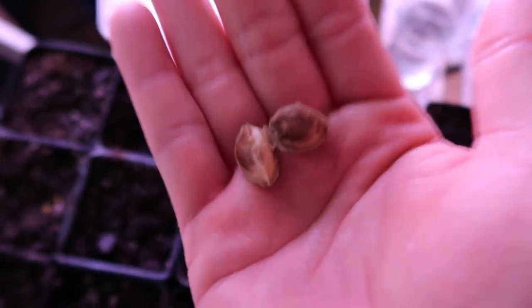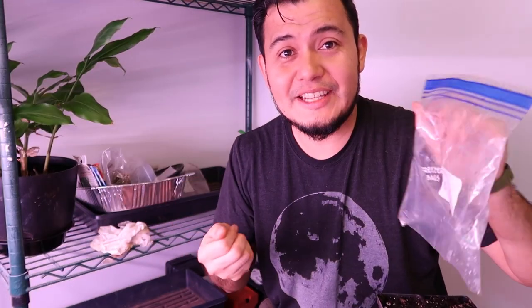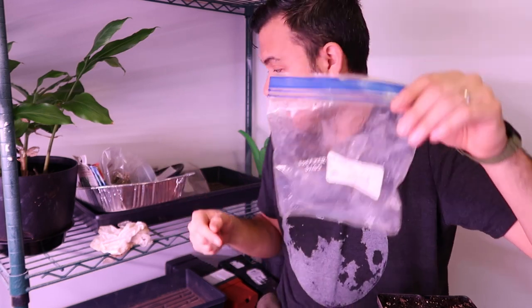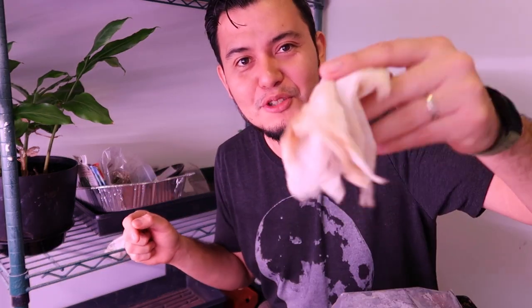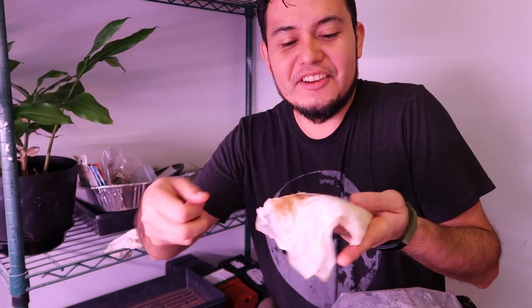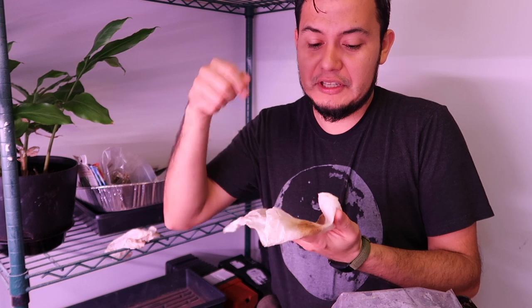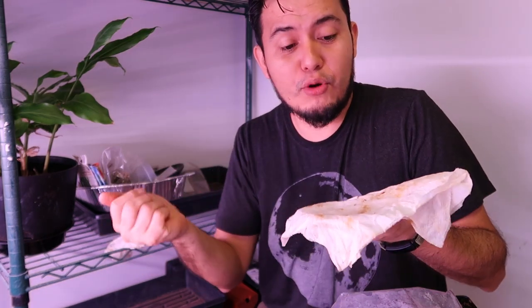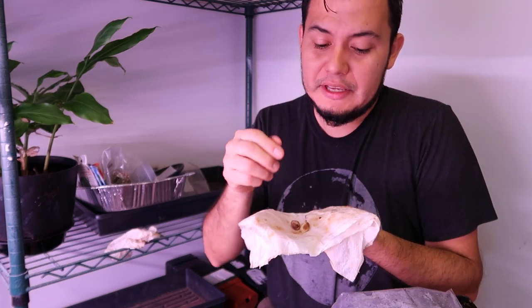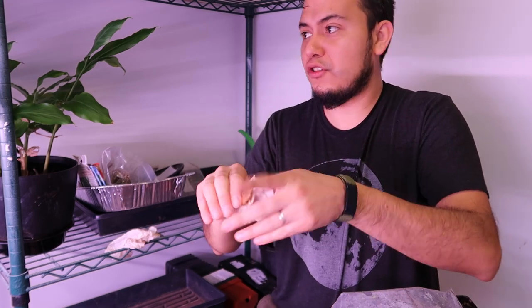I'm going to use the paper towel method to sprout them. For that you'll need a ziplock bag and a wet paper towel. I've used this paper towel before to sprout something else — you can reuse paper towels unless they have mold. This one had a mango seed in it. I'm putting my two seeds in and folding them over just like that.